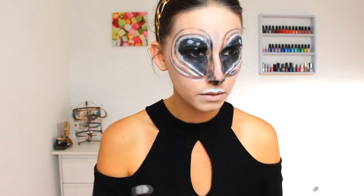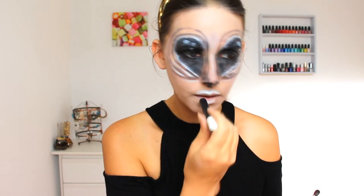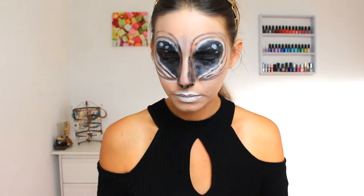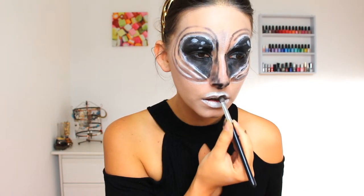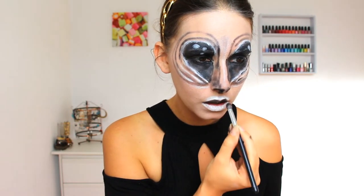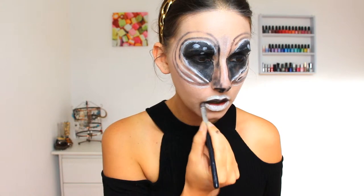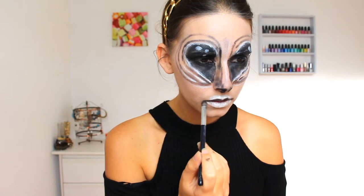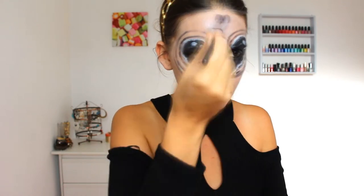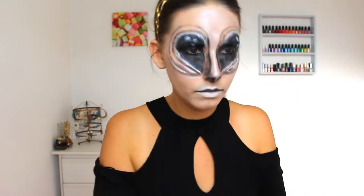Then for the lips we're going to reduce them a little bit as well, so I paint my cupid's bow and my lower lip with the white jumbo stick, and the upper lip I'm going to put some black. If you have a black lipstick don't hesitate to use it — I didn't have one so I'm using a black eyeshadow. With a fluffy brush I recovered my entire face with a white luminous eyeshadow to make my skin even whiter and a little bit glowy.